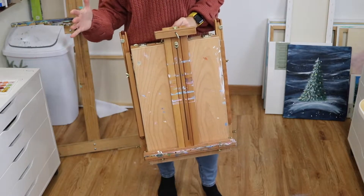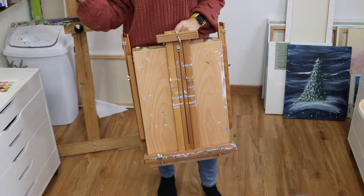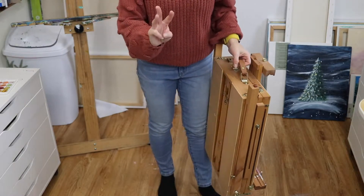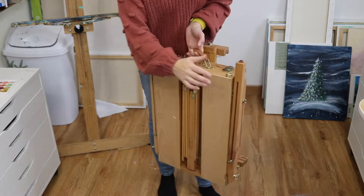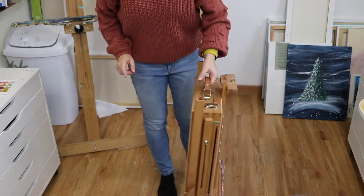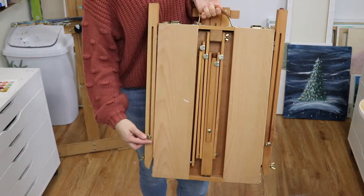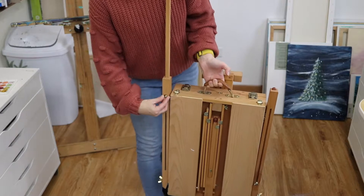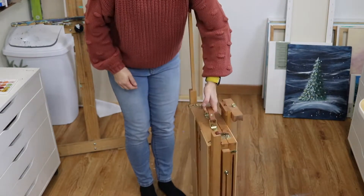Now I'm gonna show you how to open it back up into a standing position, for if you're outside and you're going to be standing or sitting at it. You need to open up the legs. There are three legs — one in the back and two on the sides. The long ones sticking out are your legs. Loosen up this little bolt and stick that leg out — don't let it hit you in the face. Make sure it's nice and tight.